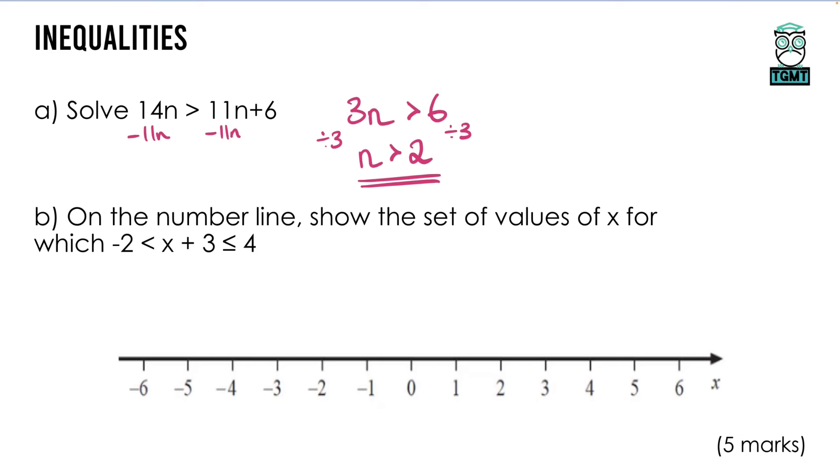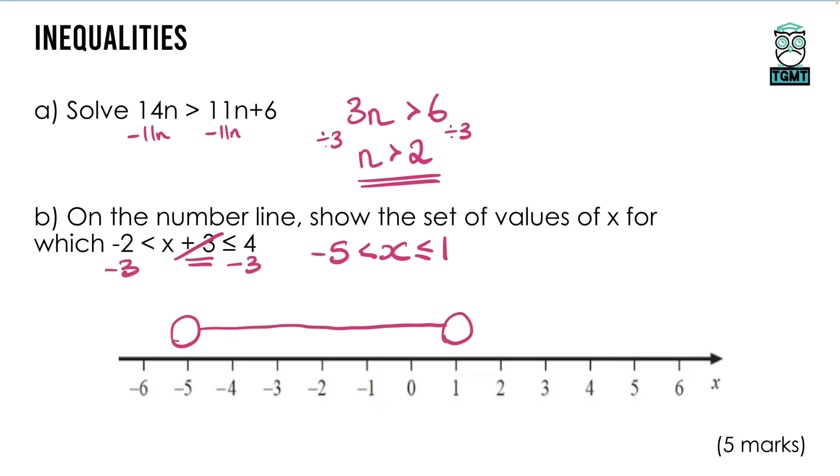For the next one, we need to draw the inequality on a number line, but there's a plus 3 in the middle. Before placing the circles, subtract 3 from both boundary numbers: the left becomes −5 and the right becomes +1. Draw circles above −5 and 1, join them up, then check the inequality symbols — the less-than-or-equal-to side gets a filled-in circle.